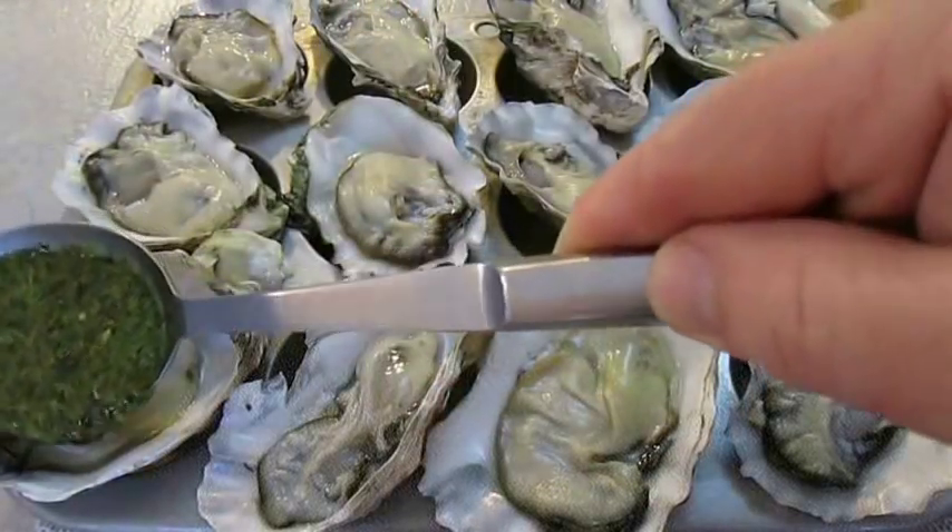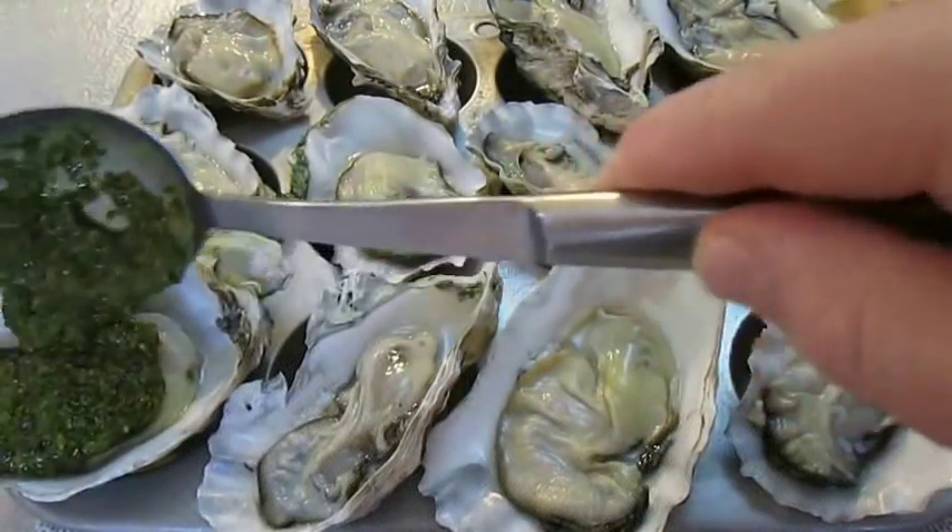When you're ready, spoon it over the top of each one of these half-shell oysters.